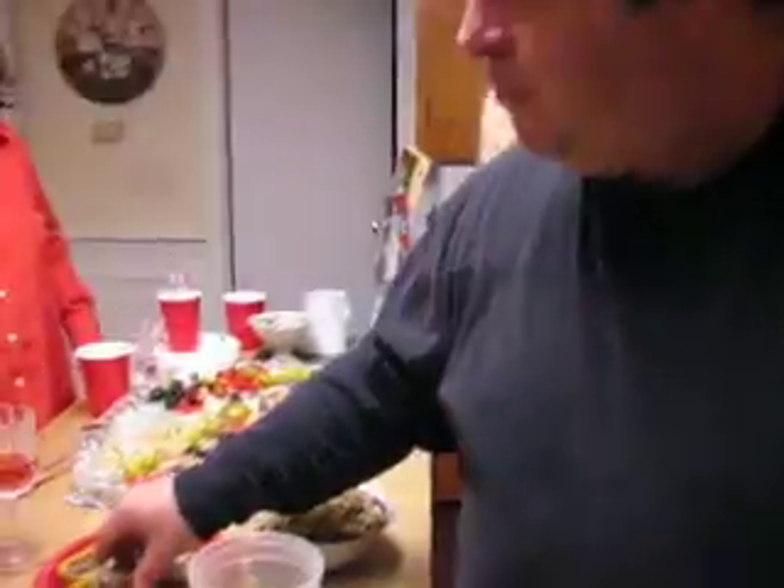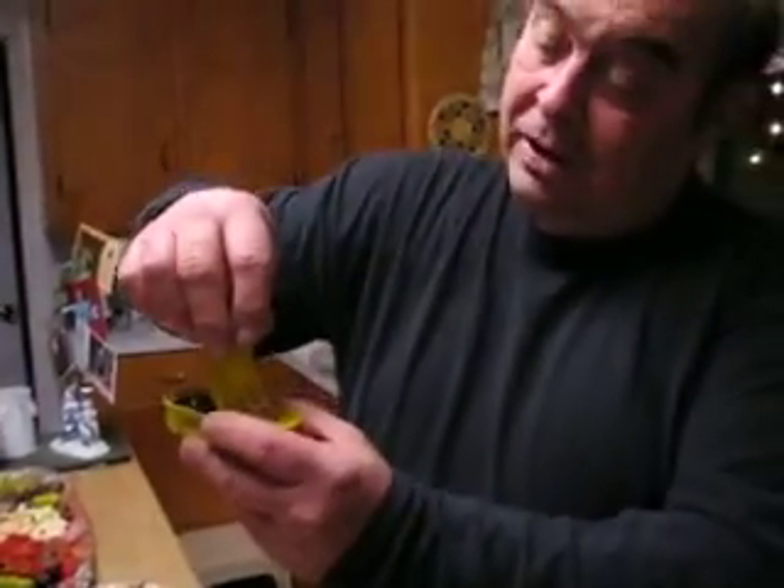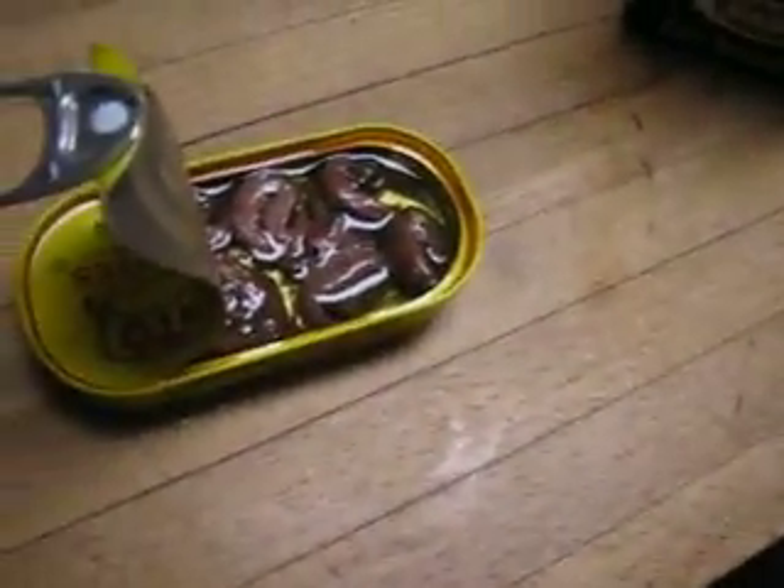Then we're going to add four cans of Cento anchovies — four. We're going to put the Cento anchovies in. And when you see what happens to the anchovies when the heat hits them, you'll be surprised.